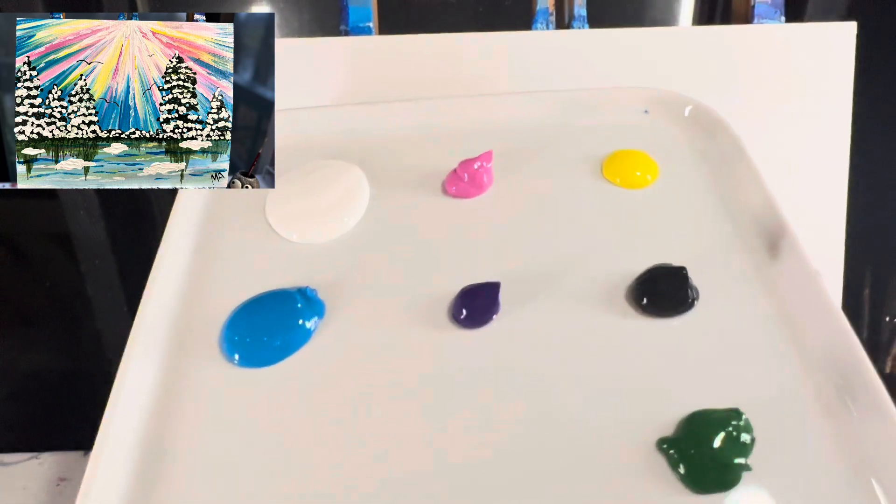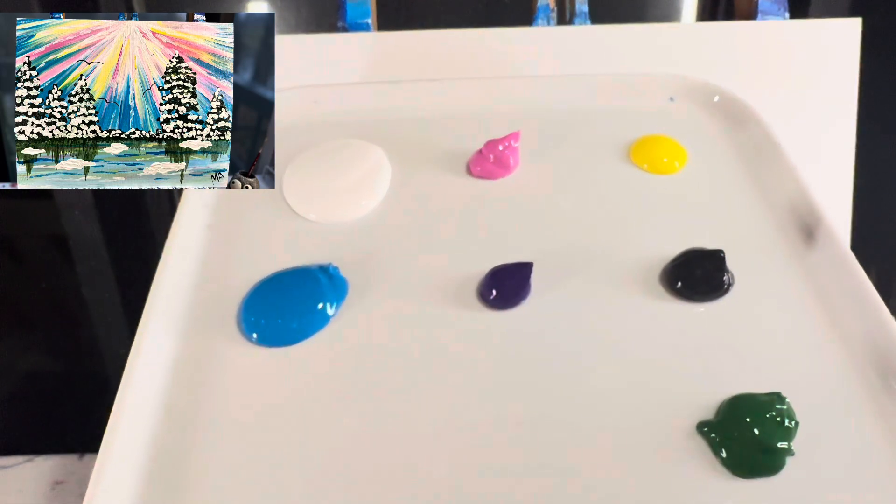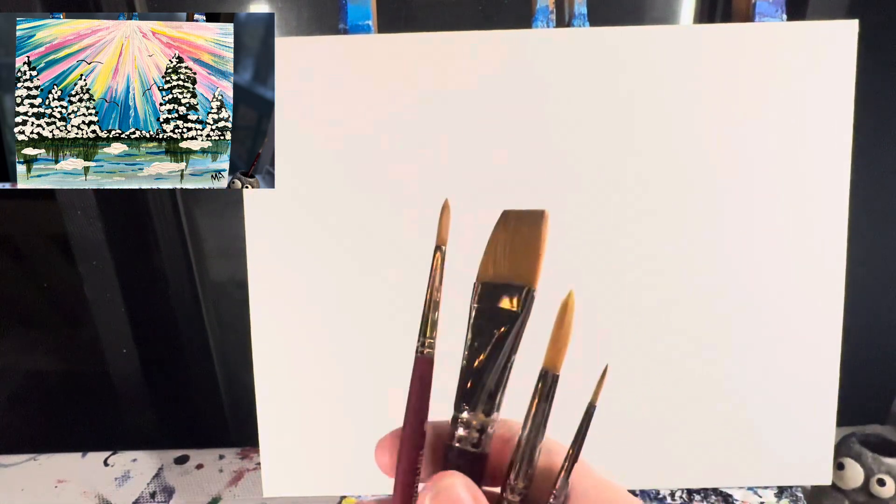Welcome back painting friends! Today we are going to paint a forest with some water and a sunrise. I'd like to imagine that it's Alaska. The colors you're going to need are white, pink, yellow, blue, purple, black, and green. Don't forget to have your brushes nearby.